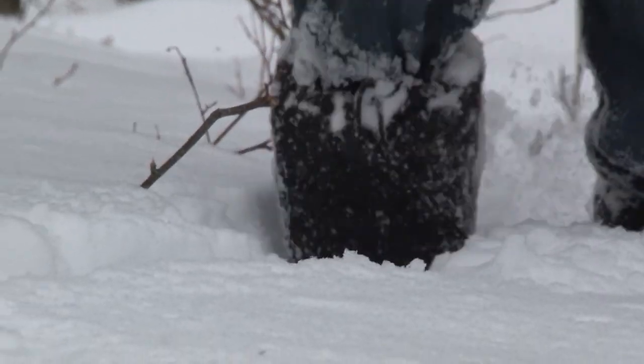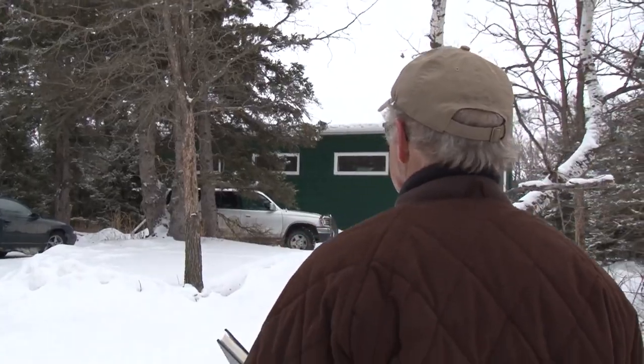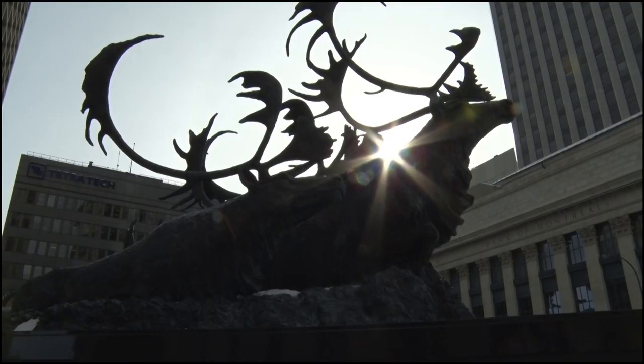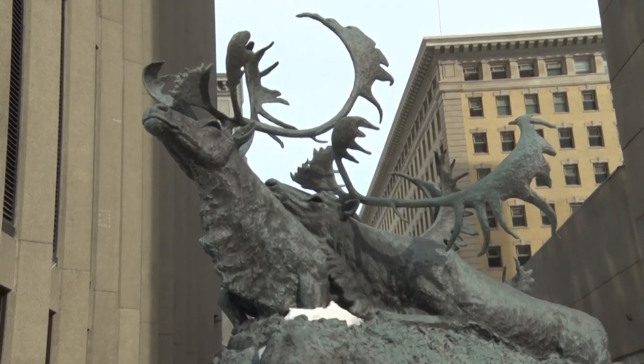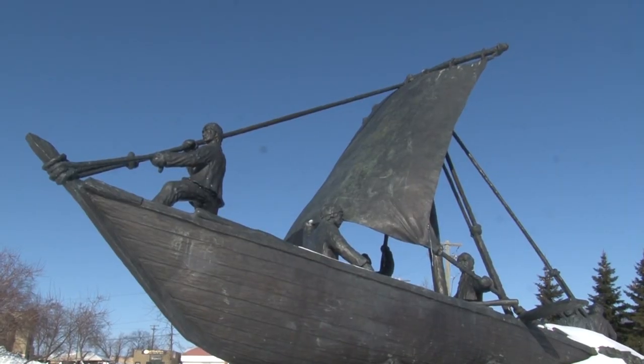From his modest studio nestled in the woods near Glembro, Manitoba, Peter Sawatsky creates art that is showcased across the country, including the 29-foot Sea River Crossing and 22-foot Perilous Crossing right here in Manitoba.